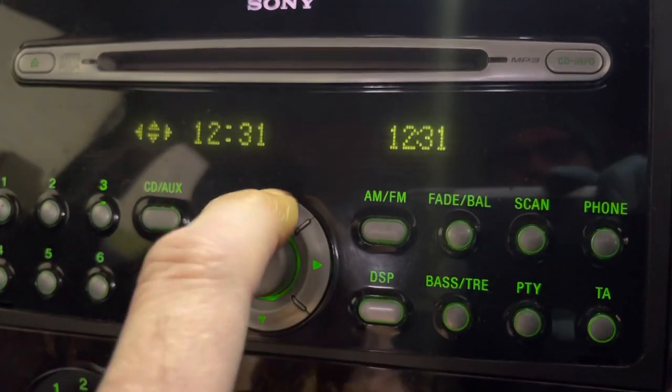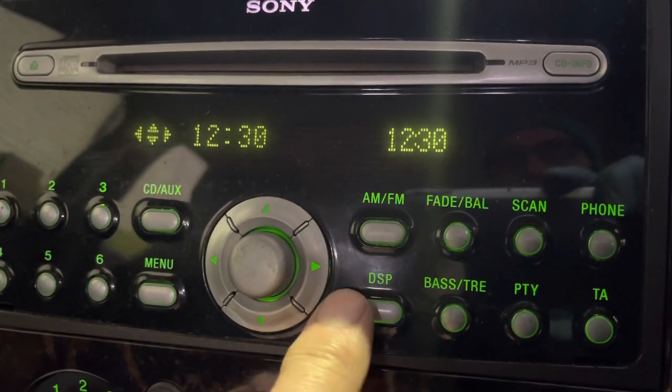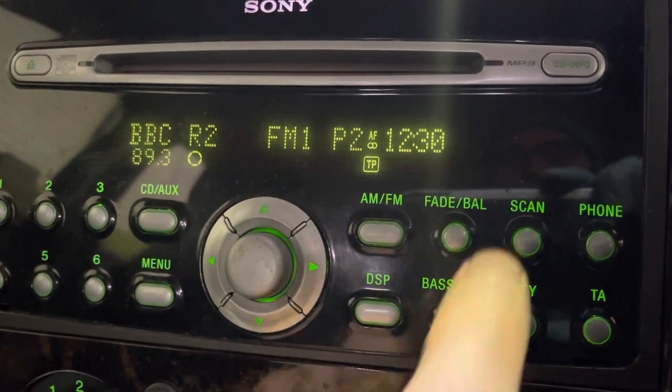Right again, and use up and down to add and remove minutes. Once you've done that, right again — you've set it. Press menu: clock set.